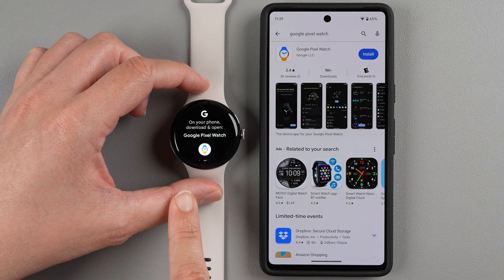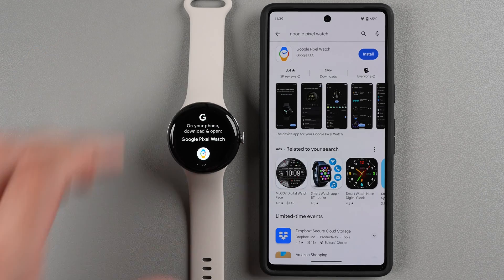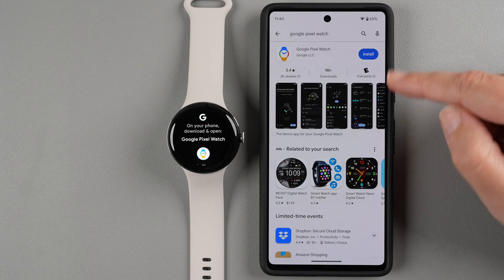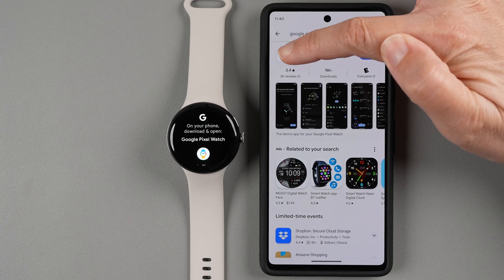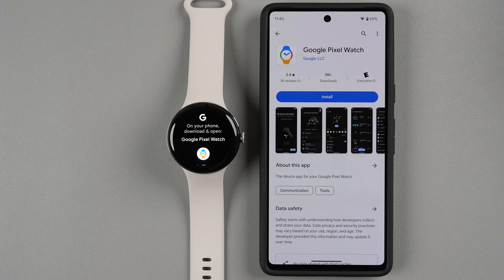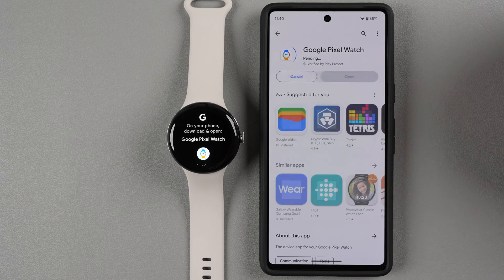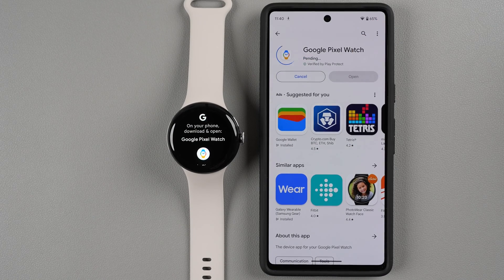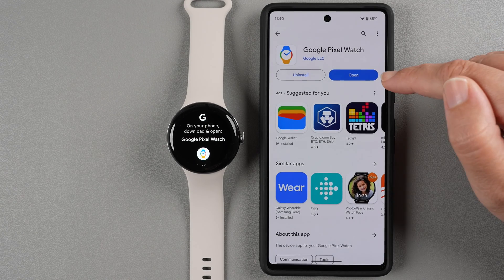The watch is telling you: on your phone, download and open the Google Pixel Watch app — which is exactly what we're doing. Tap on the app icon and tap Install. Make sure this is the Google Pixel Watch app by Google; it is free and should have over a million downloads. Once it's installed, tap Open.